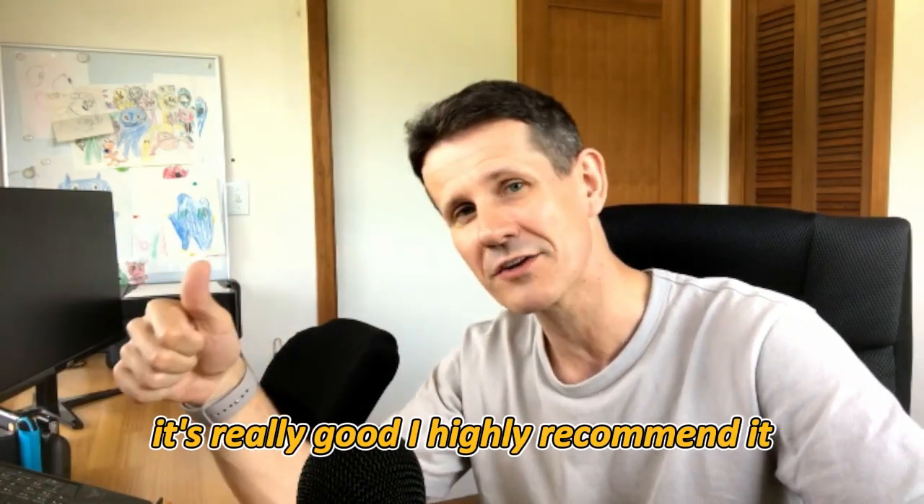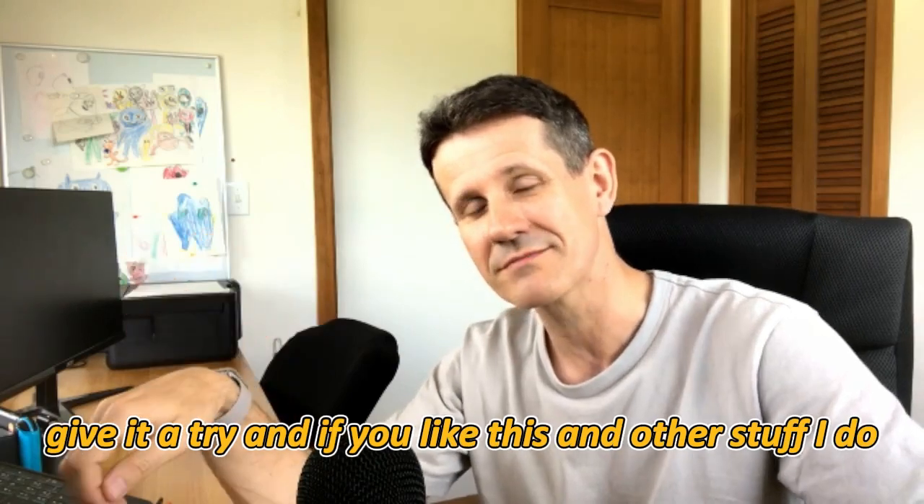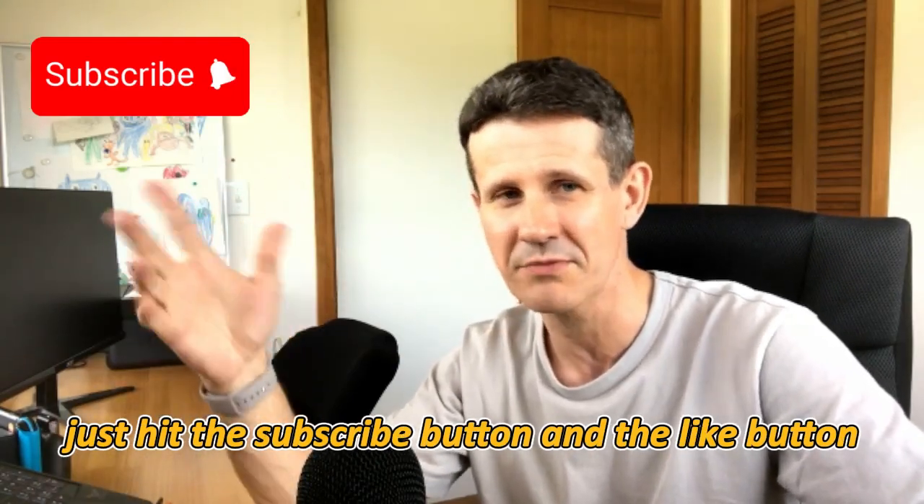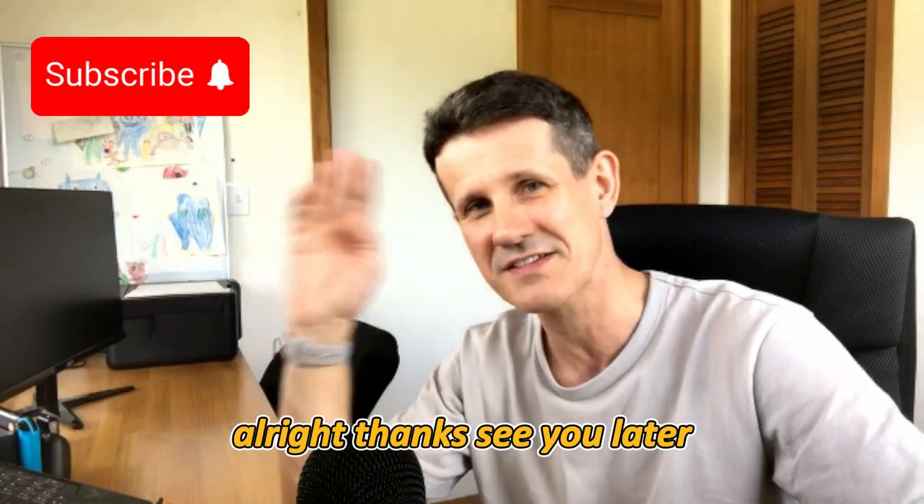It's really good, I highly recommend it — give it a try! If you like this and other stuff I do, just hit the subscribe button and the like button and all that good stuff. Alright, thanks, see you later.